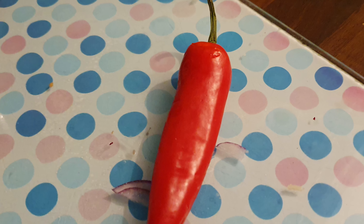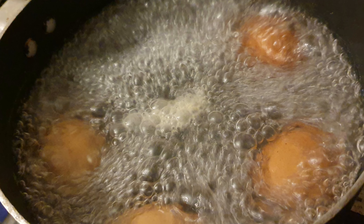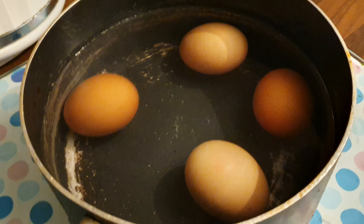You can use as much or as little chili as you want — I do like a lot of spice in mine. Parboil your eggs: boil the water first, chuck the eggs in, and set your timer for eight minutes. Then cool the eggs down.